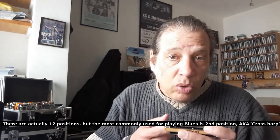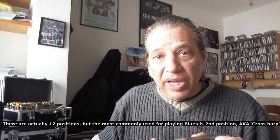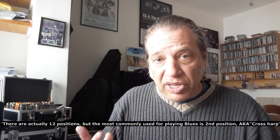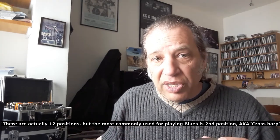What does that mean? Well, positions basically mean on the harmonica where your root note is, where you start playing it. And that means that you can play different harmonicas in several different keys. It's set up to a particular key, as you might know, but you are not bound to that particular key.